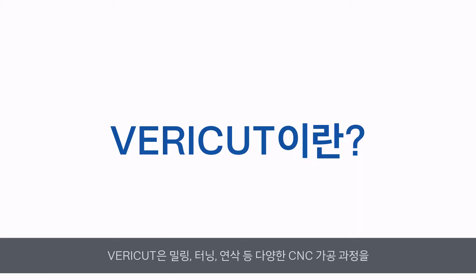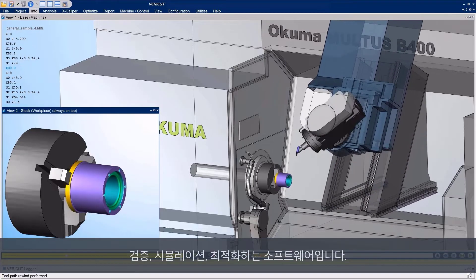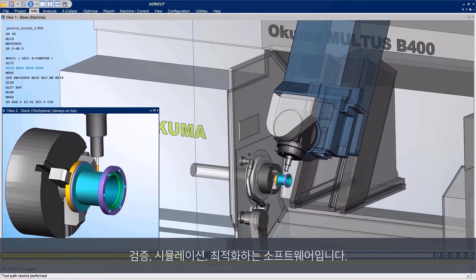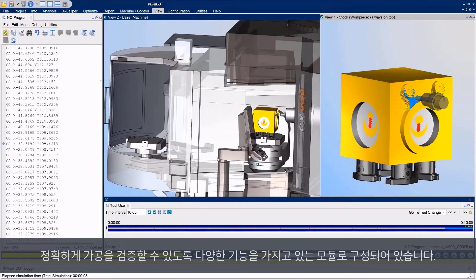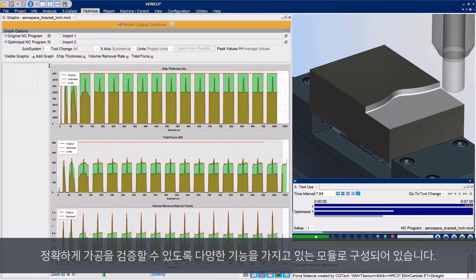What is VeriCut? VeriCut is a software program for verifying, simulating, and optimizing CNC machining processes, such as milling, turning, and grinding. But it's capable of much more. It's a diverse collection of modules connected by a common objective: achieving the most accurate, informed, and profitable machining results possible.